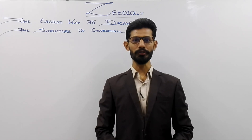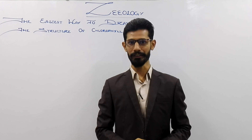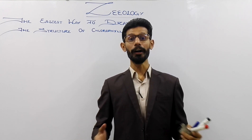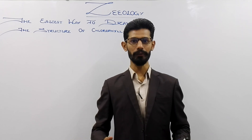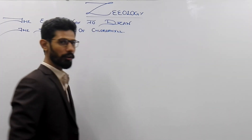Assalamu alaikum and welcome to Zoology. This is Zeeshan Servet, Scholar of Biology. Today, I am going to tell you how to draw the structure of chlorophyll in the easiest way. So keep watching my video till the end.